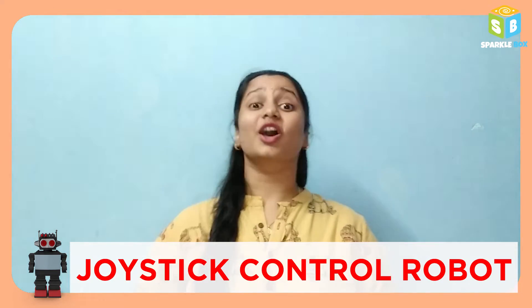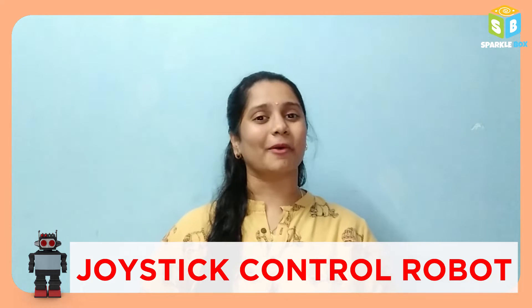Hey all, today let us make a joystick controlled robot from our Edrobot kit.